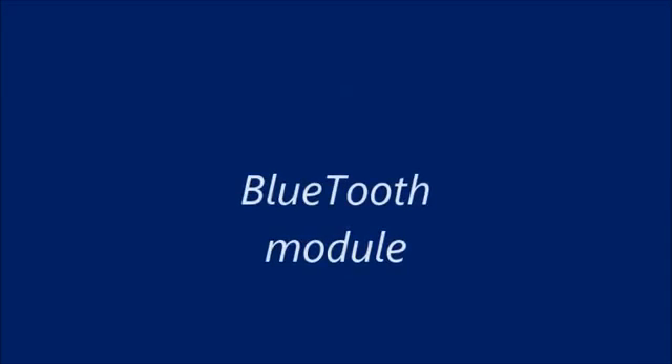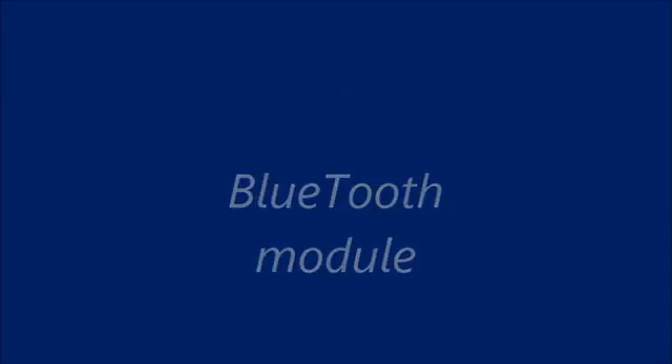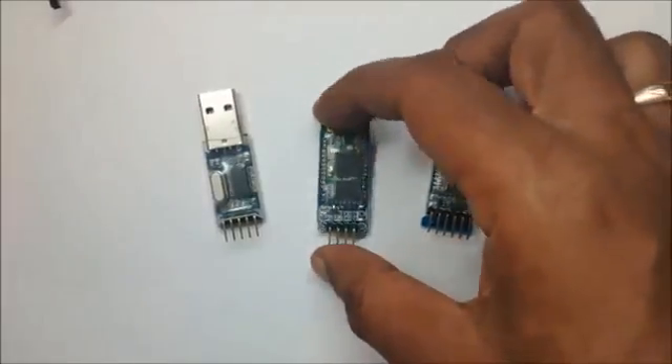Hello all, in this video we shall see how to test the Bluetooth modules. The types available in the market are HC04, HC05, and HC06.